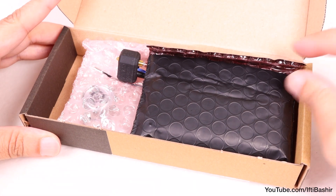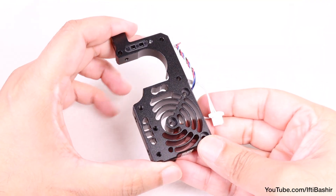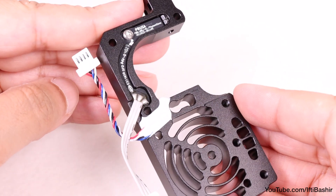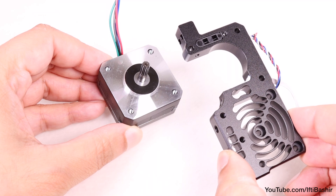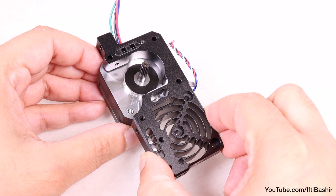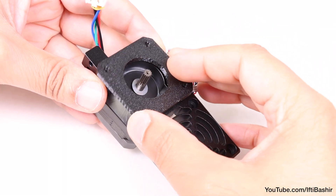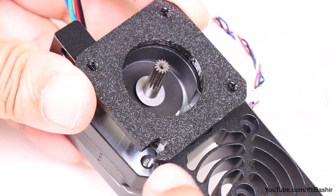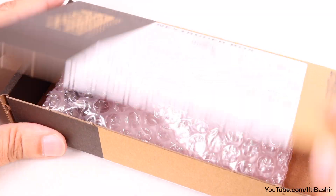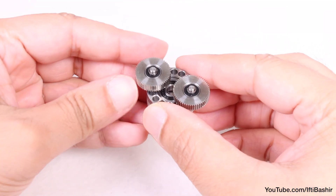Inside the smaller extruder box you'll find a black packet containing the main heatsink. Unlike the MK4 build, this time it comes pre-installed with the filament sensor, so we can lower it into position on top of the motor with the motor cable facing upwards and the heatsink cables facing to the right. After which, lower the 3D printed main plate down on top, noting the orientation — particularly the small cutout in the lower left corner.